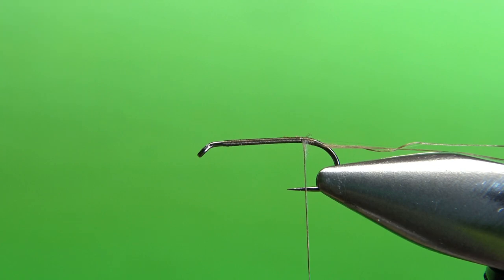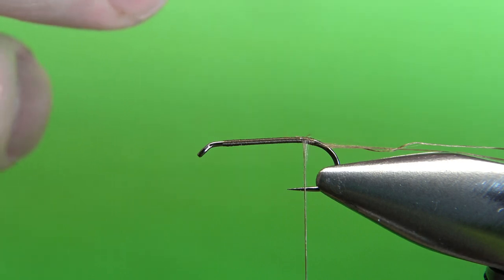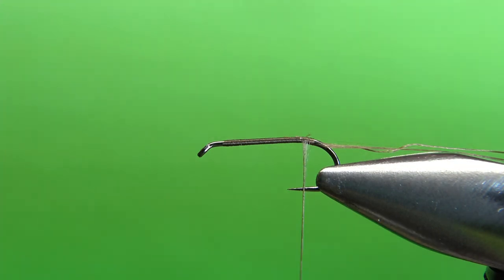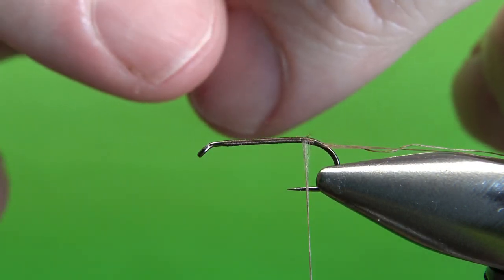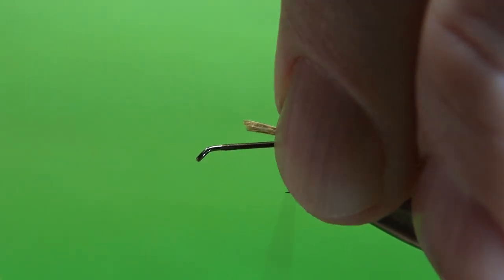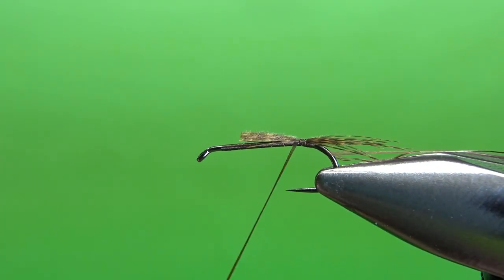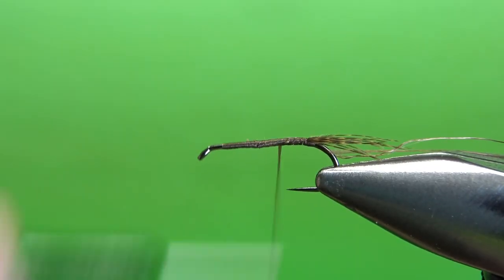Now let's take the tail - just a flank feather. It could be teal or mallard, whatever you've got. This one's a dyed wood duck, and I think the wood duck color is appropriate for a blue-winged olive - it's kind of a brown and olive-yellow type bug. It doesn't take many of these fibers and we're not making them very long. That's about eight or nine fibers and maybe a hook gap long, maybe just a little bit short of a hook gap. A couple of wraps right there - I think that's going to be just fine. You can either snip this excess off or just bury it; I'm going to bury it and take my thread back to where I'm going to start wrapping the body.